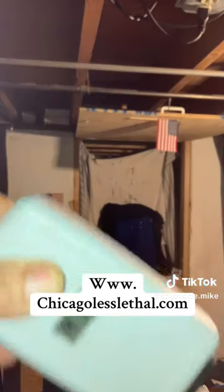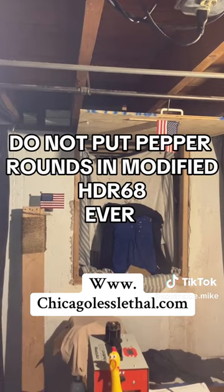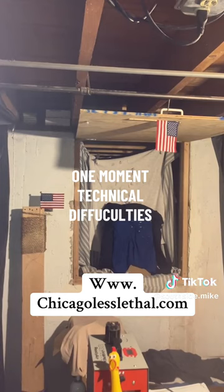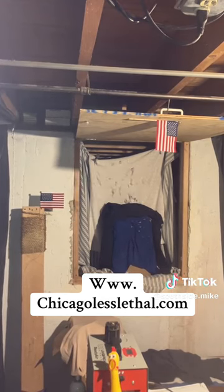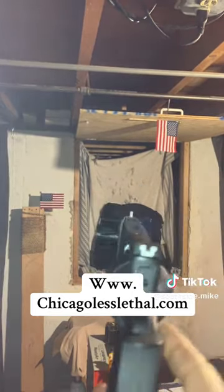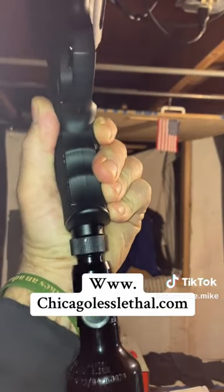As it hit the thing — that's all I'm going to do because there's powder everywhere now. Now it smells like baby powder everywhere. I'd probably just recommend the projectiles, but anyway, you could see it.